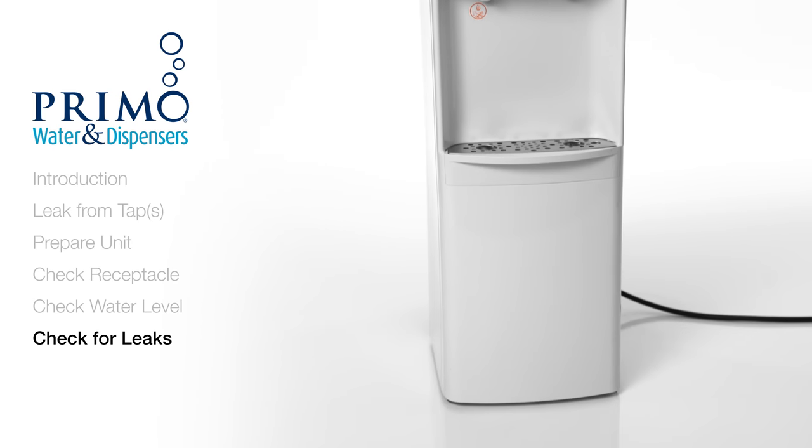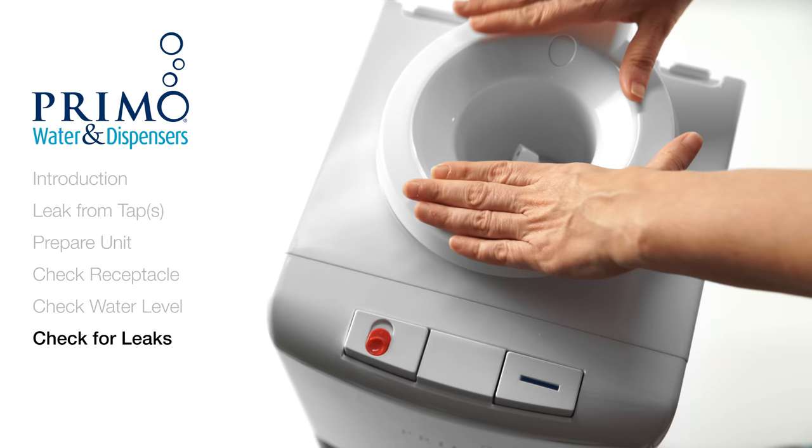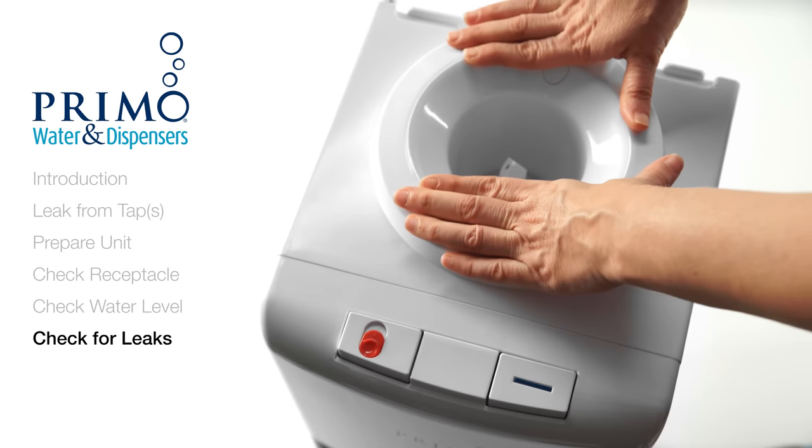Now we're going to check around the dispenser. If everything's dry and the water level in the reservoir has not changed, that means the bottle was the source of the leak, and it's an easy fix. Simply put your receptacle back into place and purchase a new water bottle.